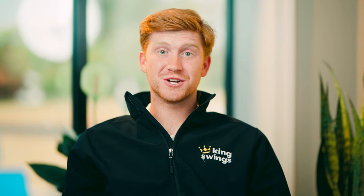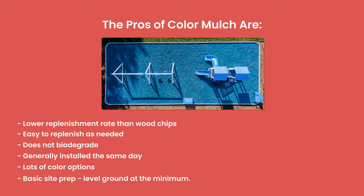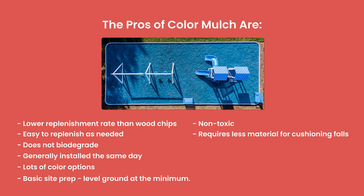The pros of rubber mulch are: lower replenishment rate than wood chips, easy to replenish as needed, does not biodegrade, generally installed the same day, lots of color options, basic site prep with level ground at the minimum, non-toxic, requires less material for cushioning falls, and uses recycled products.